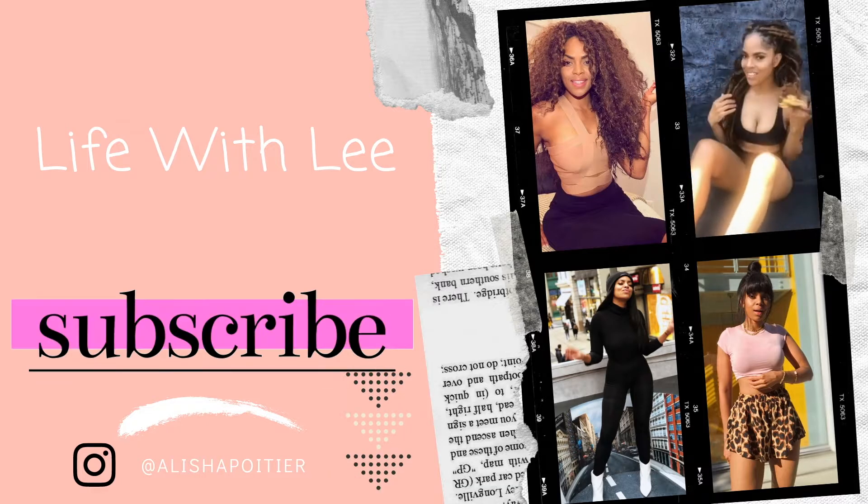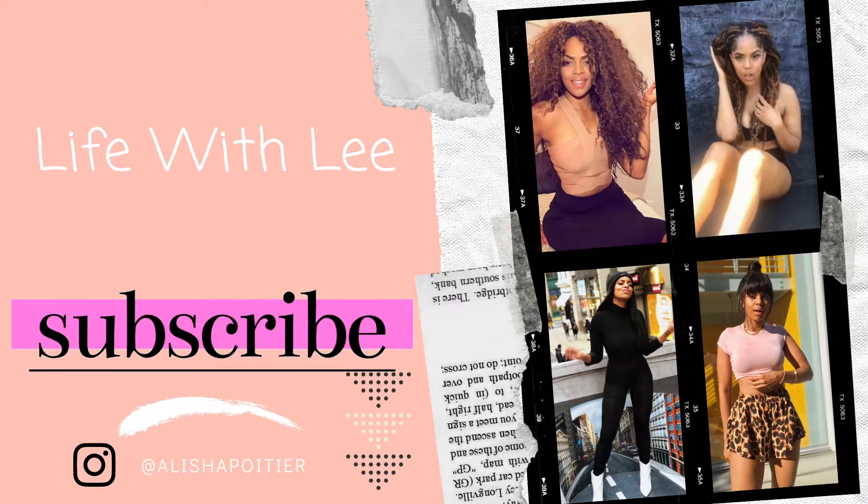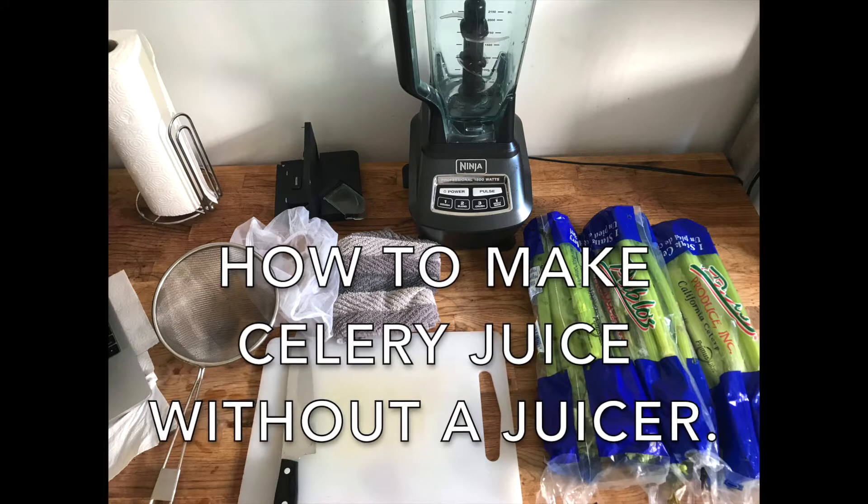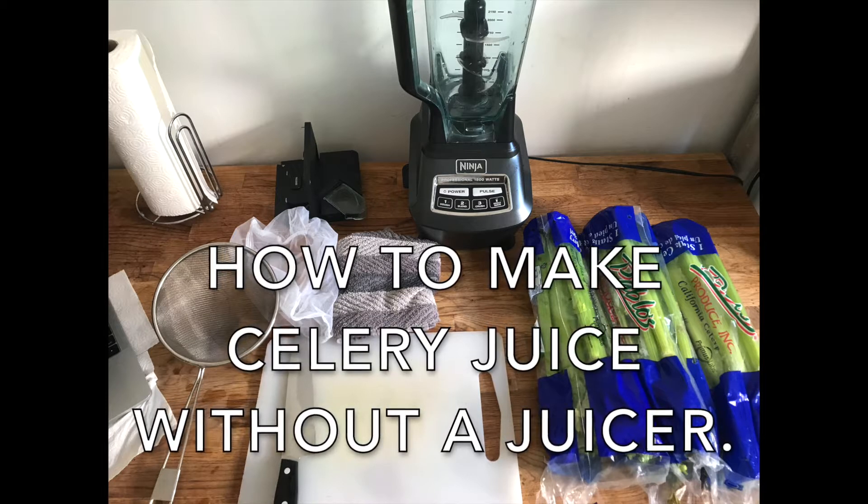I never made it, but I know what it takes. I'm motivated by a man. Hey you guys, my name is Alicia Lee Poitier and welcome back to my YouTube channel. Sorry I'm looking a mess — I just finished my workout for the day and I was like, let me do this video before I get comfortable for the rest of my evening. And here we go.